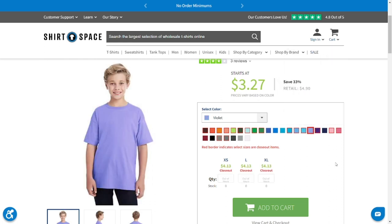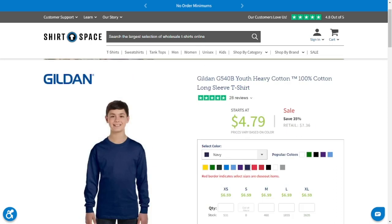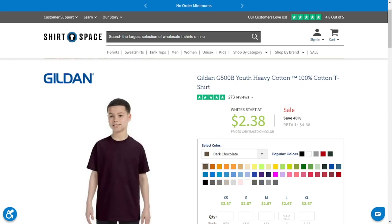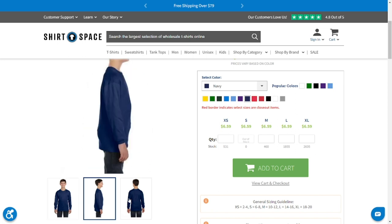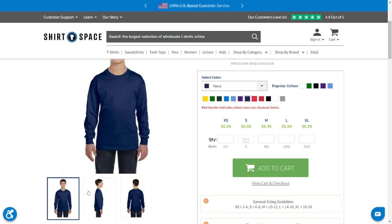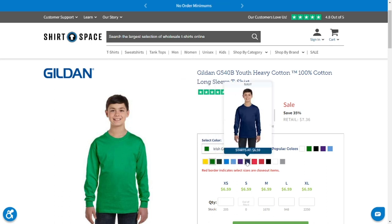Note that the Anvil styles are being absorbed into the Gildan Softstyle line. You can also get this shirt in a short-sleeve version, the G500B, known for its fantastic value for the cost. It's 100% pre-shrunk cotton except some of the grays that have a little bit of polyester in the mix. It comes in 11 colors and is a solid choice for any of these projects.